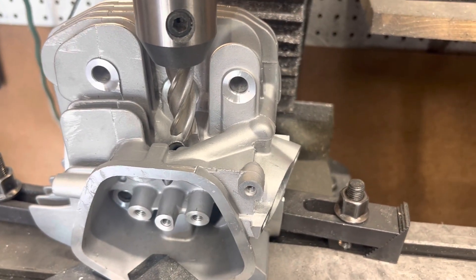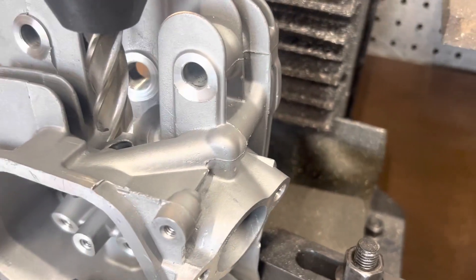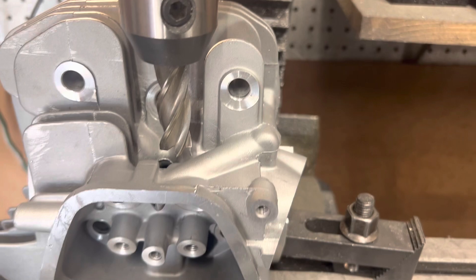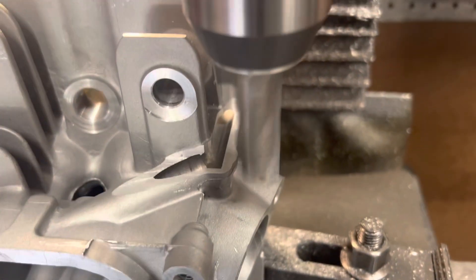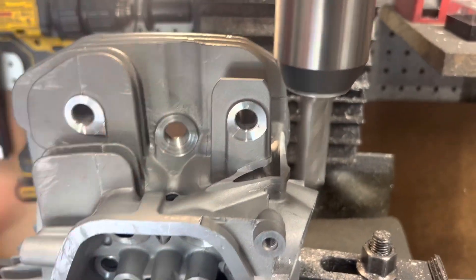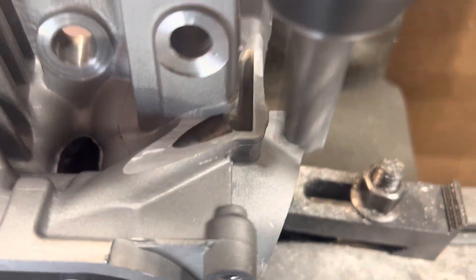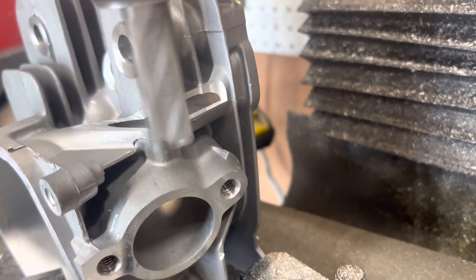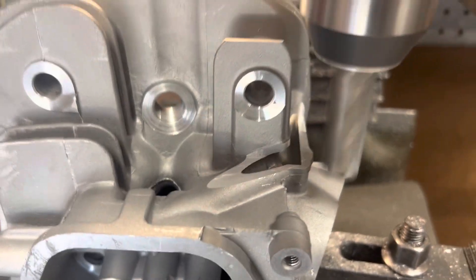It's hard to do the milling while I have the camera, so let me make the cut and I'll show you after it's finished. We've made a couple passes — we had to trim this off because it was hitting the quill. We're going to just keep making passes lower and lower until we can open this up.